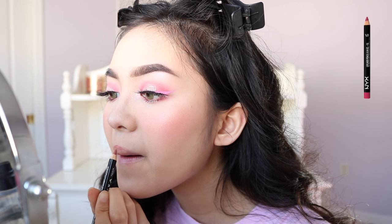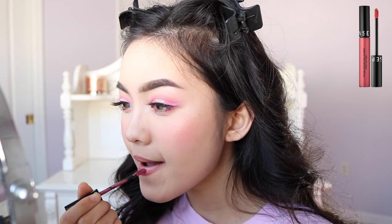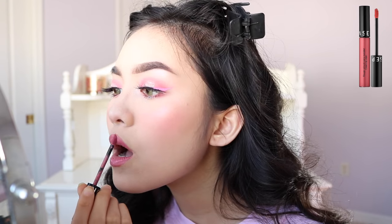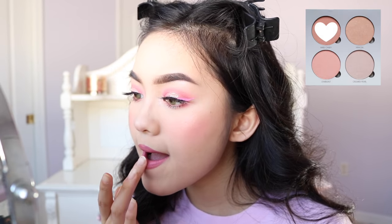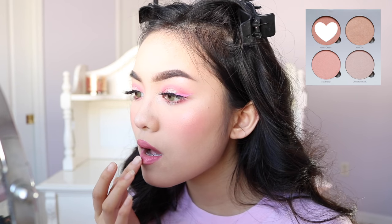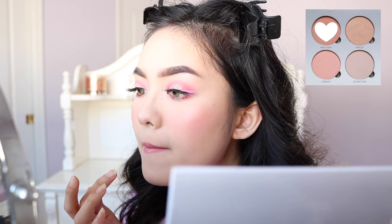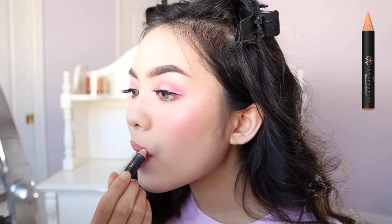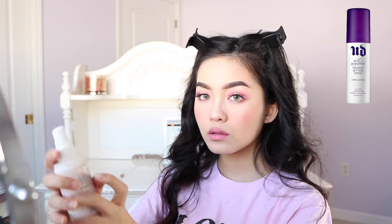For lip liner, I'm using NYX's Peekaboo Neutral. For lipstick, I'm using Sephora's Cream Lip Stain in Pink Soufflé. Here I'm just going to apply a little bit of Hard Candy to the center of my lips to make them pop a little bit more. I'm just lightening the lips a little bit with the Anastasia Pro Pencil. Now I'm setting my face with the Urban Decay All Nighter Setting Spray.